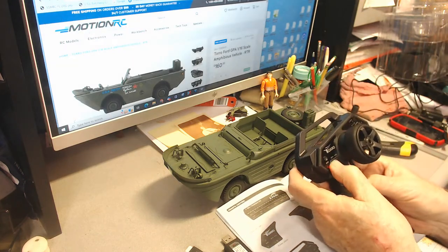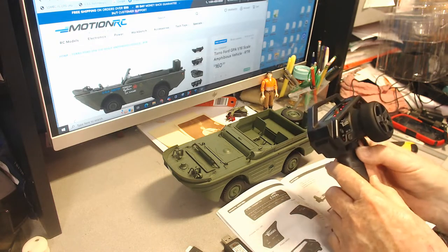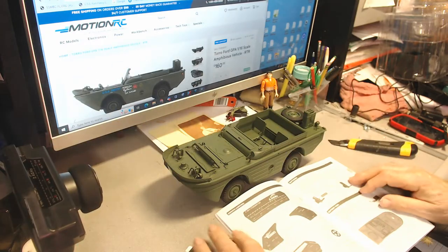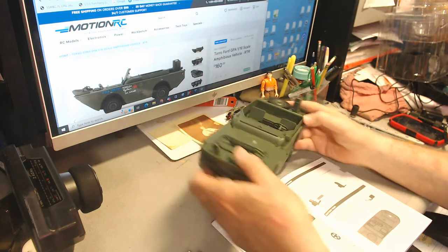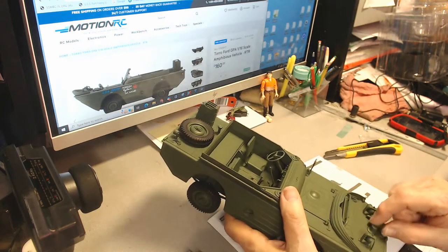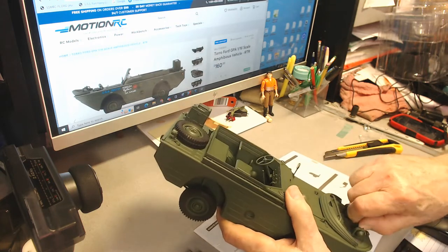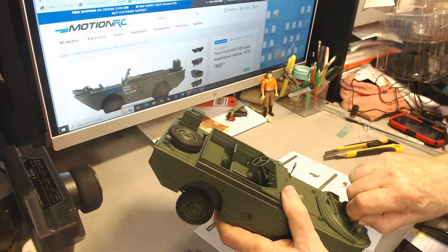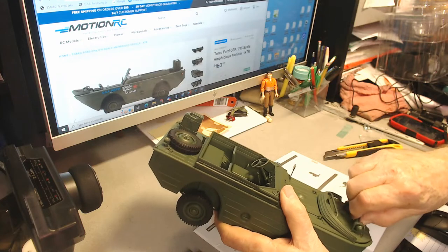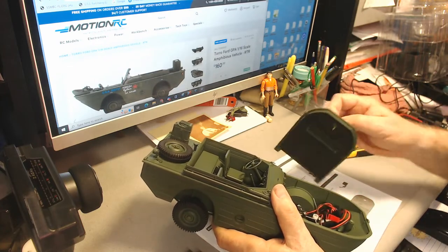We flip it on and we have our power light. We open the engine compartment by turning the lock — the lock is here. It's actually a little bit more than just turning; it's unscrewing it.